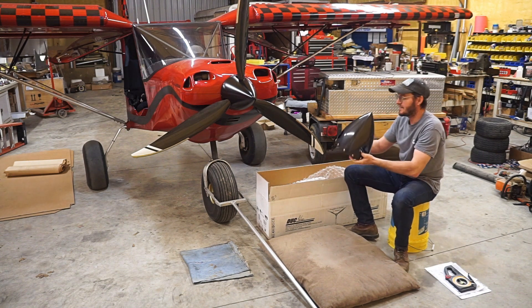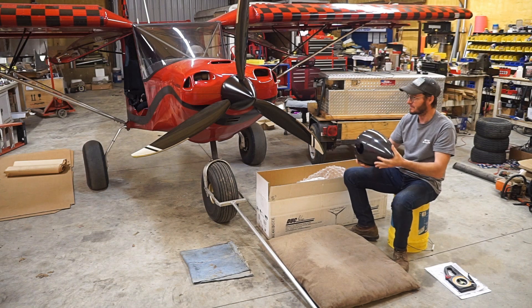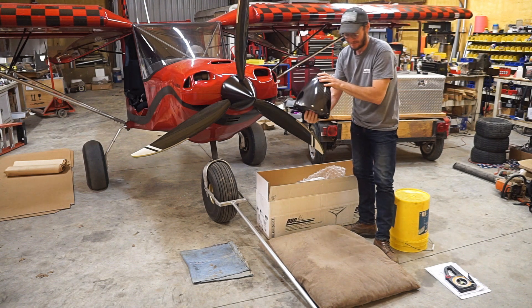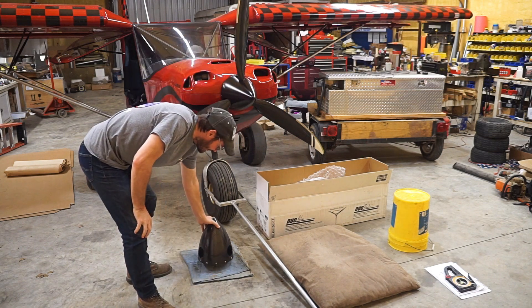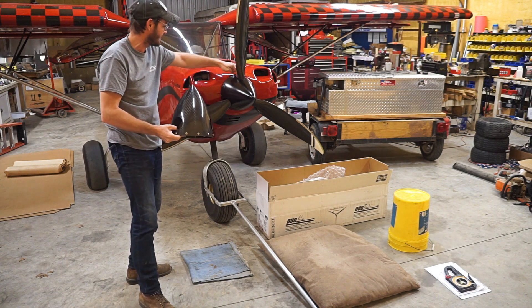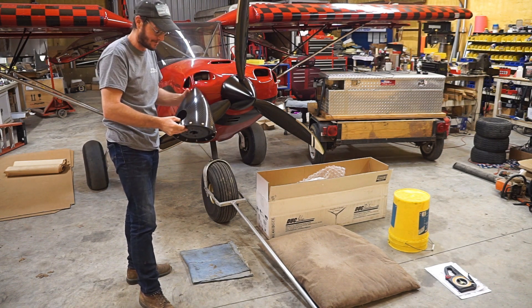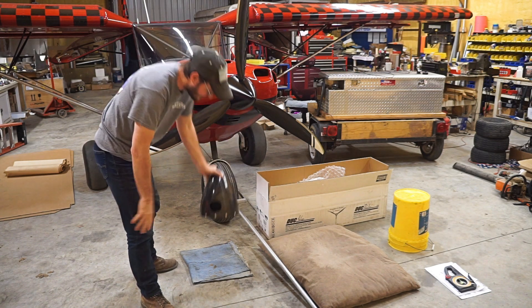One thing straight out of the box that's absolutely amazing is this spinner — a carbon fiber spinner. I think that's really going to jazz up my Super 701. I'm kind of excited about this whole thing just for the spinner. This is amazing. They actually have the blocks and everything for that. The Whirlwind does not have the cutouts for the back of the notches, but this actually has the notch blocks, so it's a very, very nice spinner.